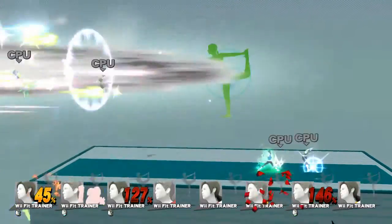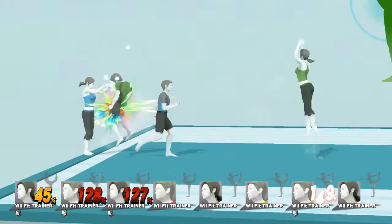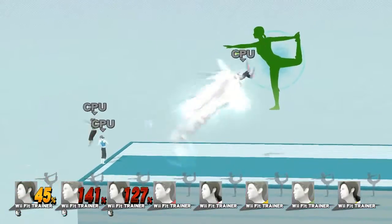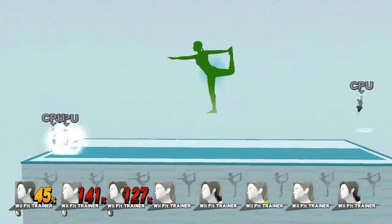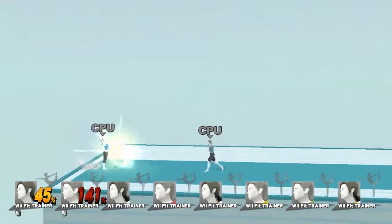Computer player, defeated. Computer player, defeated. Computer player, defeated. This posture begins with a strong base. Return to your original position. Computer player, defeated. Game.